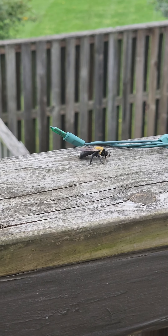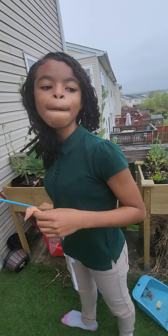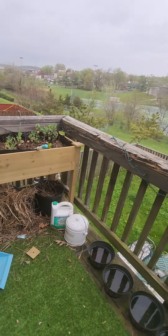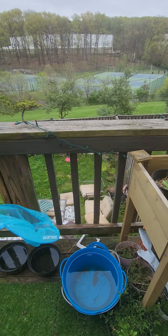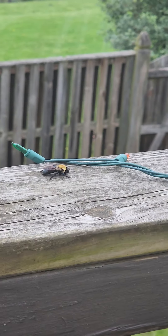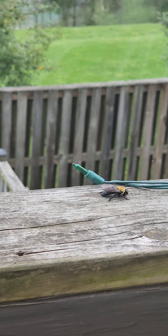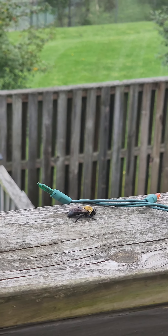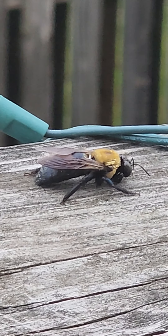What we did was we used — Dave gave us these — we used this to scoop him out of the water and then we put it here. He actually climbed off of it. We were gonna use a glove to put him onto the wood, but he got his strength up enough to actually climb onto the wood himself.